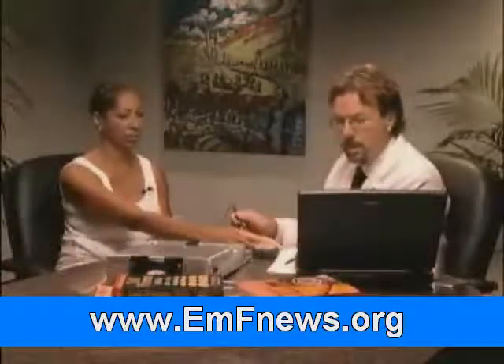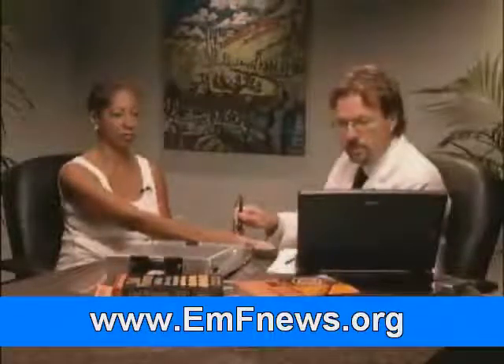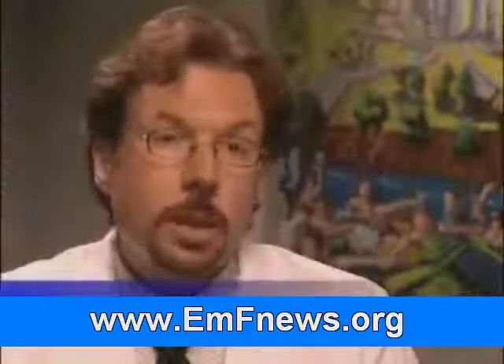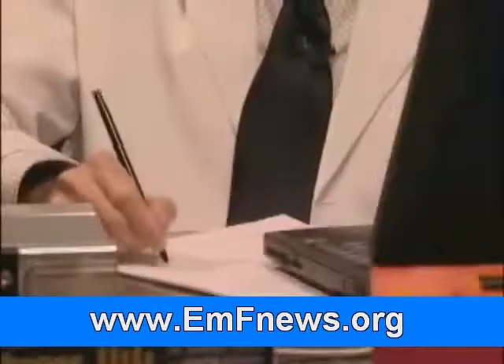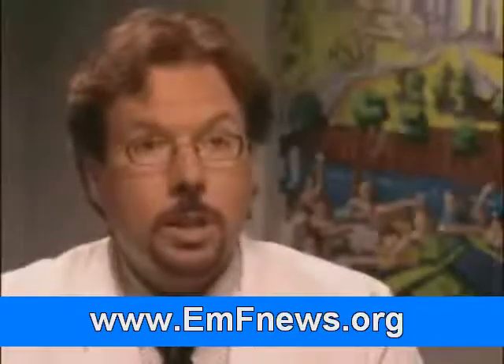This is a Meridian Stress Assessment. It's Class II FDA registered, and what you're doing is evaluating the energetic state of the acupuncture meridian and then determining what affects those meridians in a positive way. Acupuncture has been around for thousands of years, and meridians correlate with traditional acupuncture points — that's how we're able to check how balanced an individual is by introducing a microcurrent of electricity.